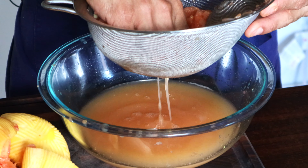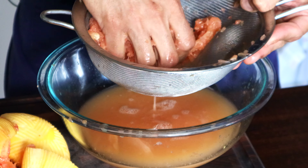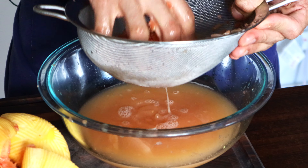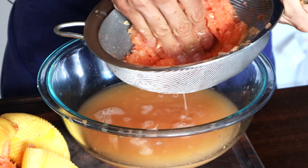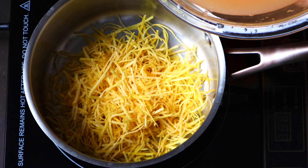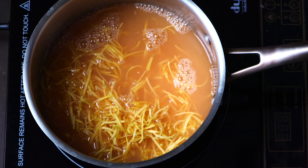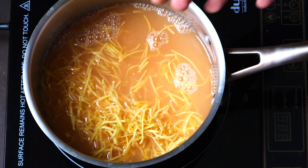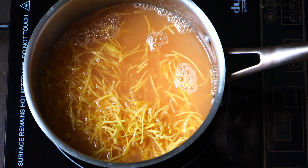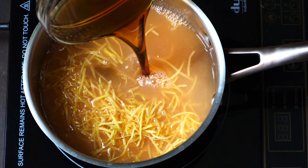Don't discard the pulp right away — use your hands or a spoon to push it through the colander so all the remaining juice comes out. Then transfer everything into the pot. We're going to add all the grapefruit juice — this is going to be delicious — and then add a pinch of salt just to elevate and increase the flavors.